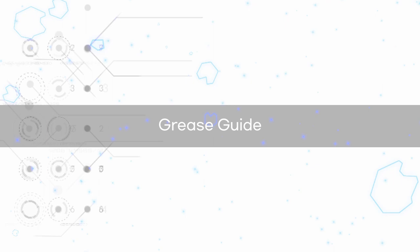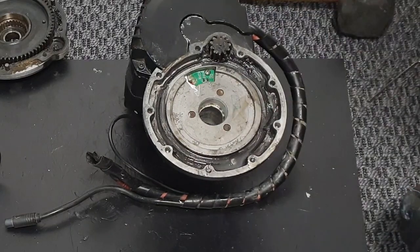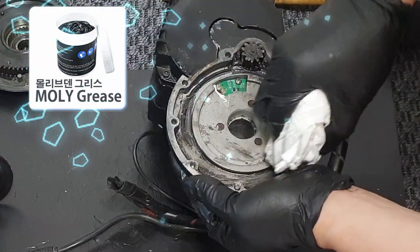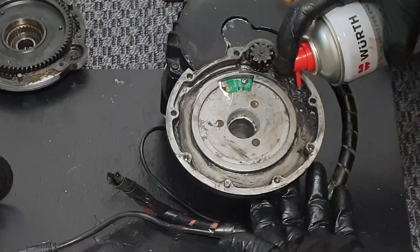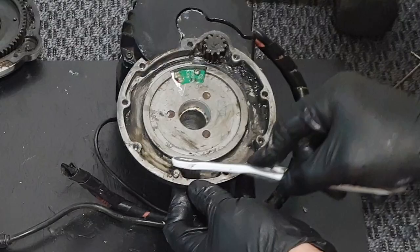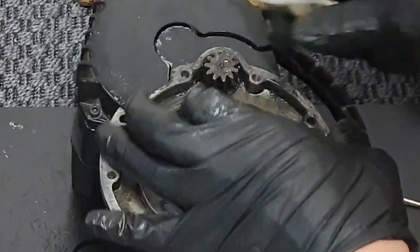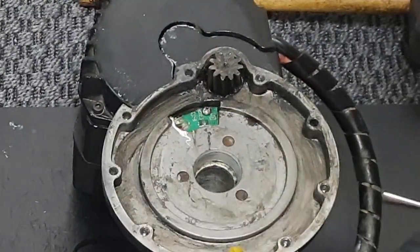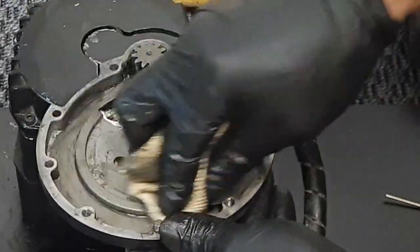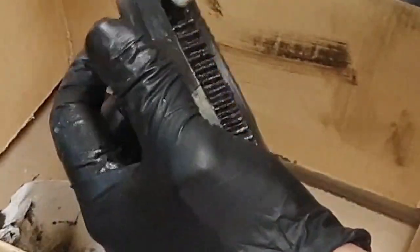Now, let's remove the contaminated grease. Use parts cleaner to remove the old grease. The grease is molybdenum, so it's black in color. Be careful not to let the parts cleaner flow into the small pinion gear area as you clean. Spray cleaner on a brush and clean the gear teeth. Use the same method to remove the old grease from the large pinion gear.